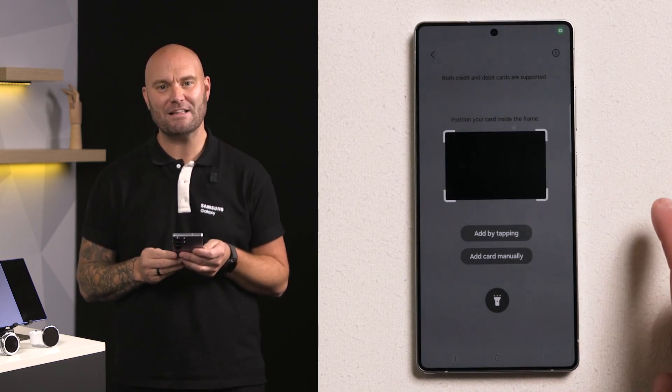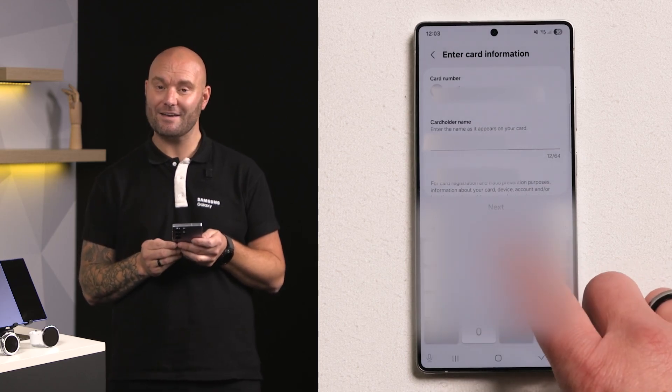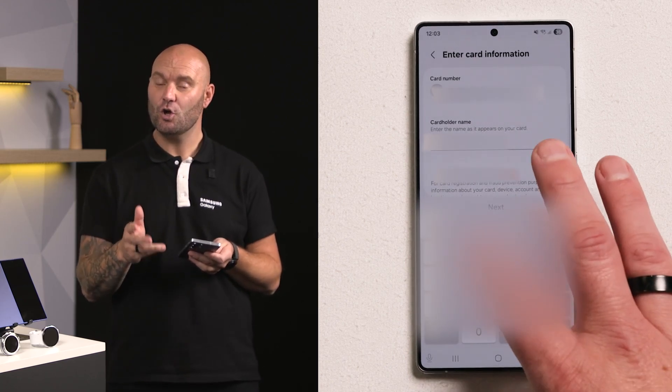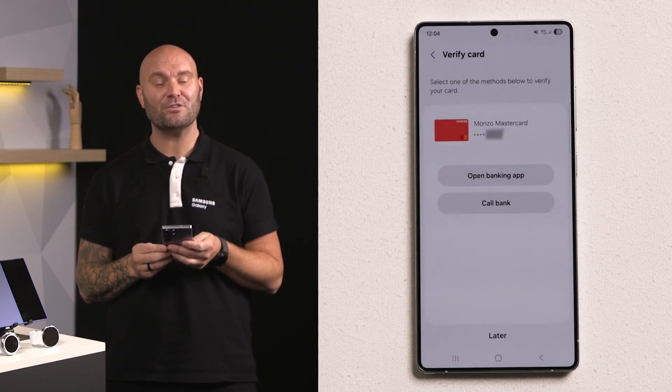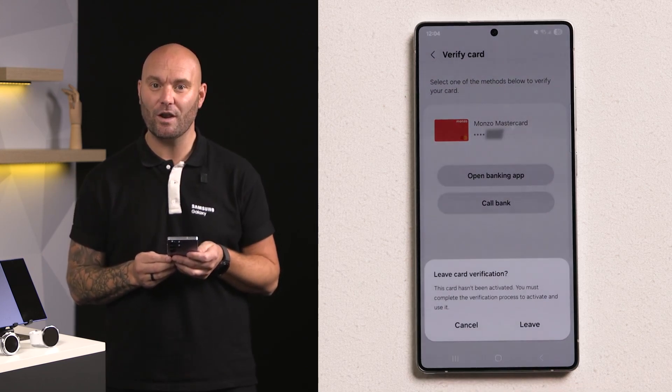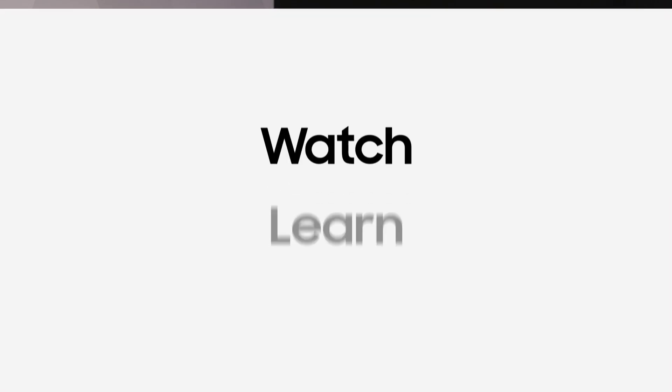or enter the details in manually. Once you've done that, look out for the verification steps from your bank — this can be via the application or via text message. Once you've followed the verification steps, your card is now in Samsung Wallet, ready to use at pretty much any contactless reader.